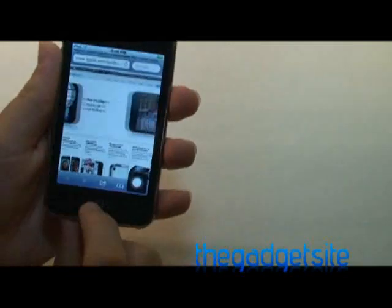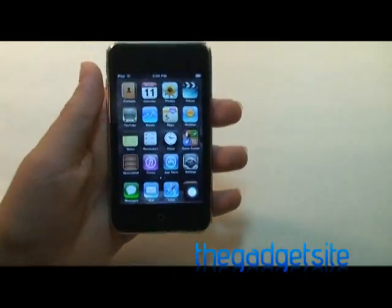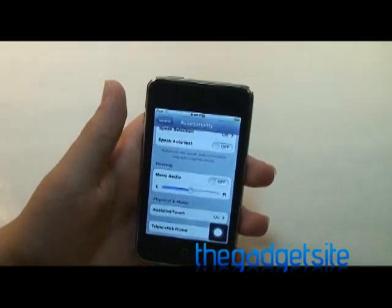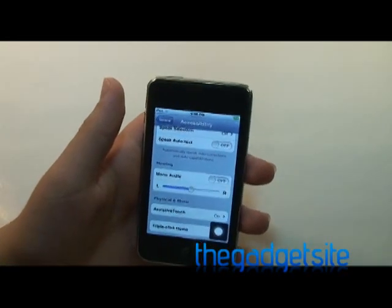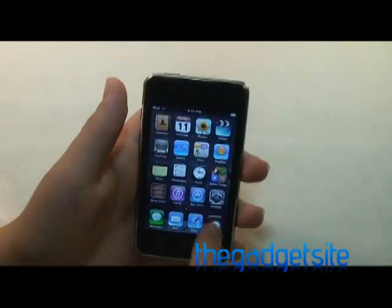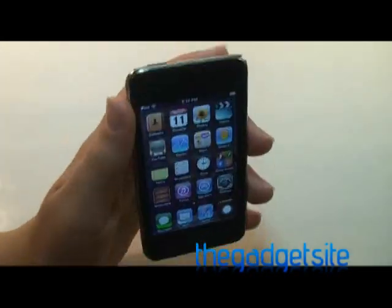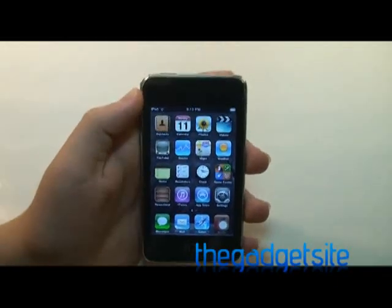So that is iOS 5 Beta 3. If you have that, it's right in the accessibility menu — it's called Assistive Touch. Just turn that on and you'll see the little magical orb of various options. Again, this is Mike Banarski with GadgetSite.com.